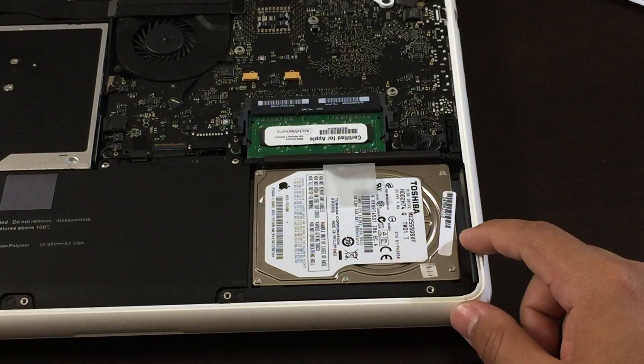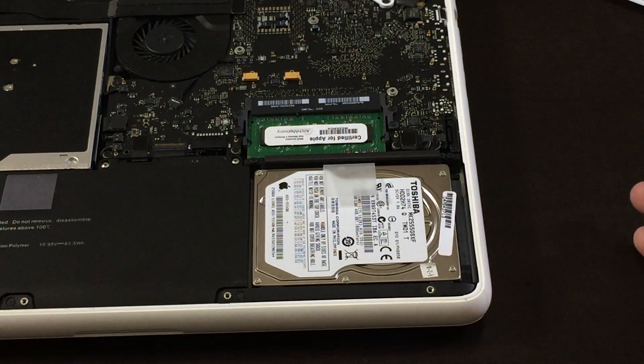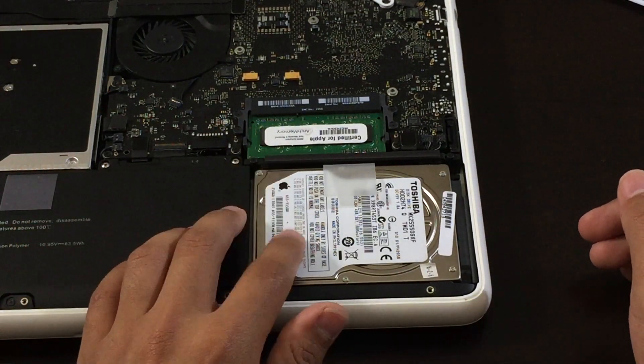If the laptop doesn't turn on, there's a good chance that the hard drive is bad. Make sure you are 100% sure that's the problem before you replace it.